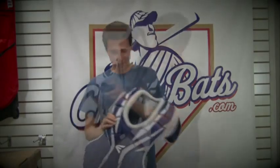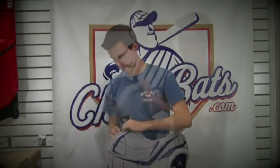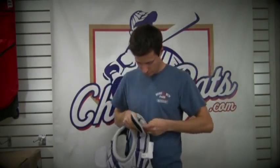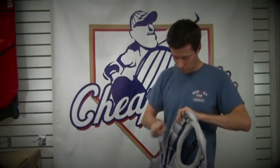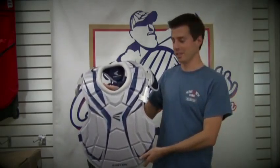It's really simple to use — now you have a road version of your chest protector.